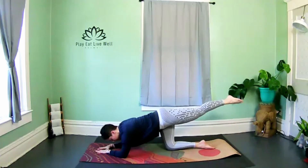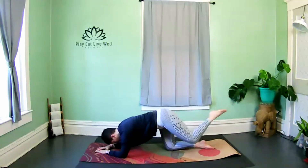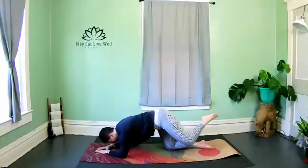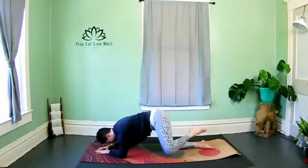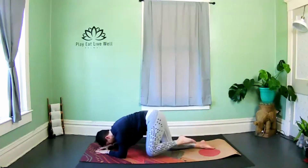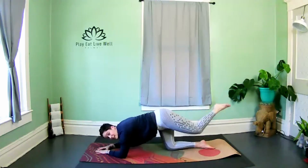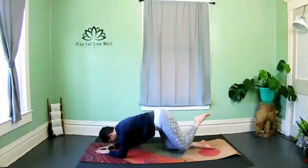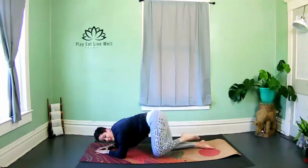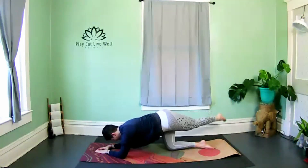Hold at the top, point the toe, and bring the knee to the shoulder or to the elbow, then kick it back. Really squeeze and contract the obliques. The next time you take the leg back, hold — cross it over the body and then lift it up and down, keeping it to the opposite corner.